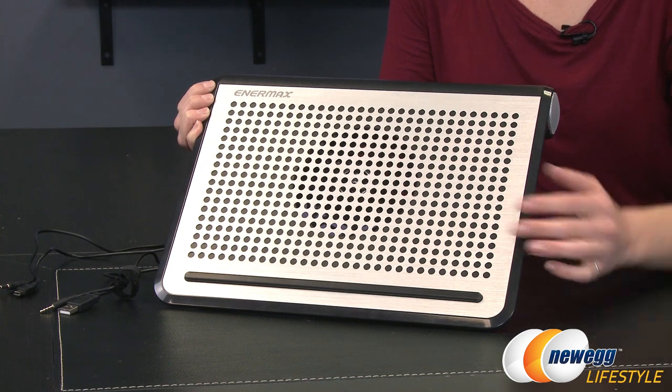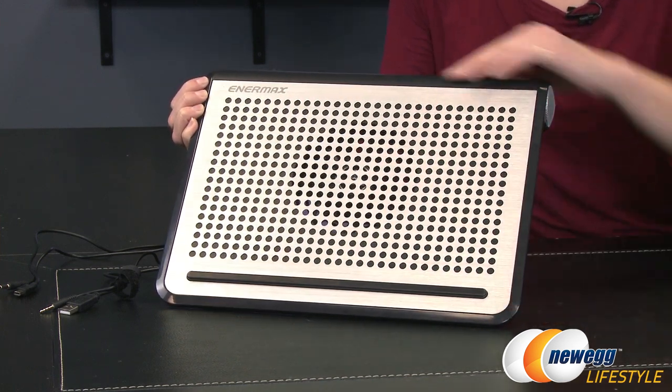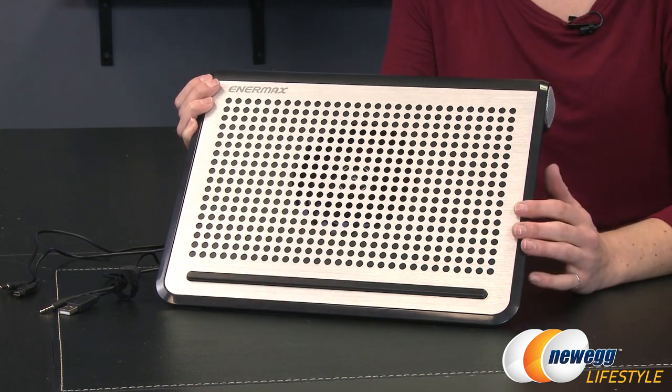Here's a look at it out of the box. We have a brushed metal finish over the ventilation holes and then it also has a black plastic, slightly matte finish.